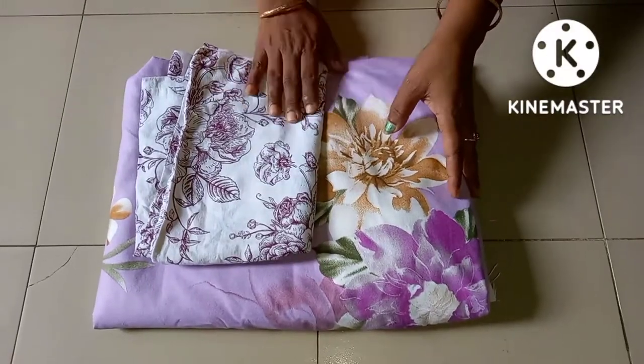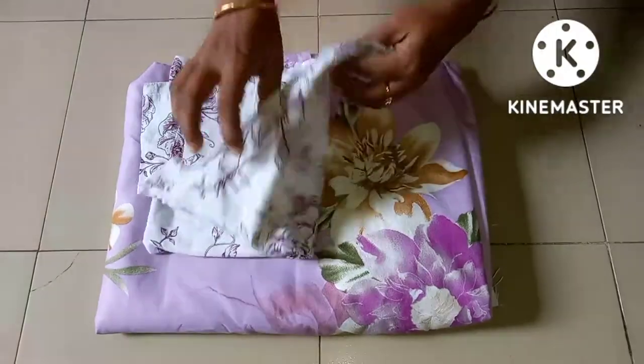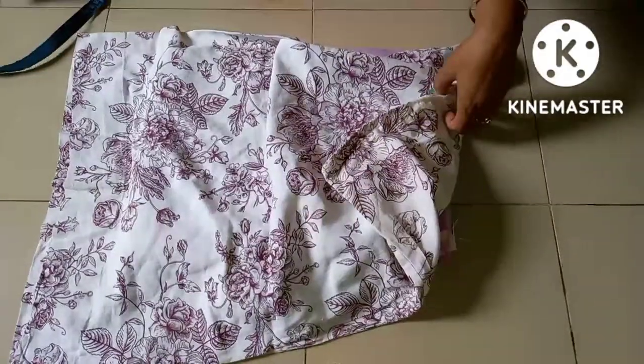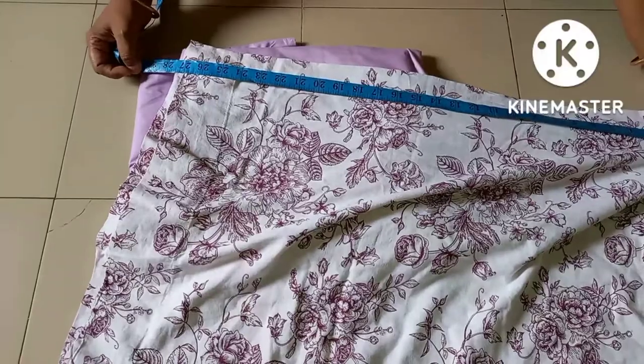The cover is cut. First, the cover is cut.